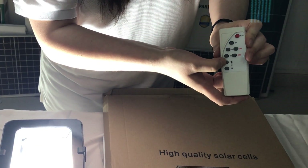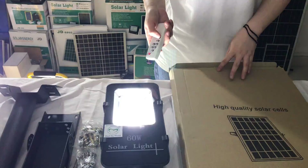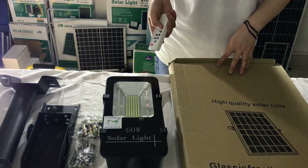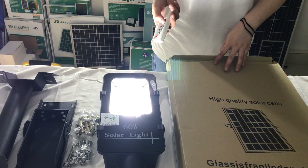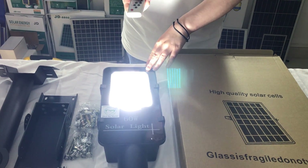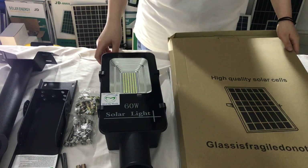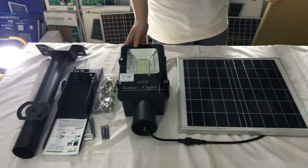We can increase and decrease the brightness using the buttons. You can see it is changing. Let's turn off the light.